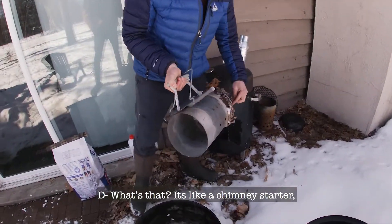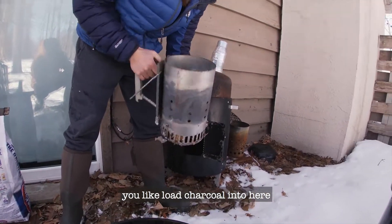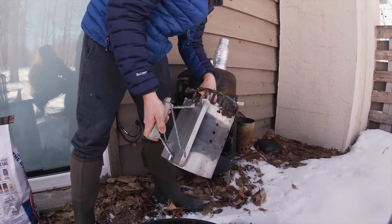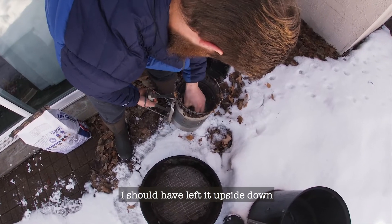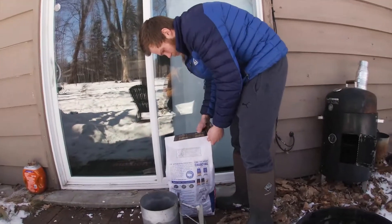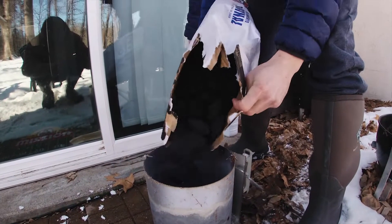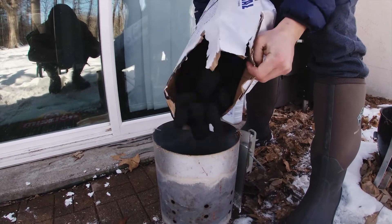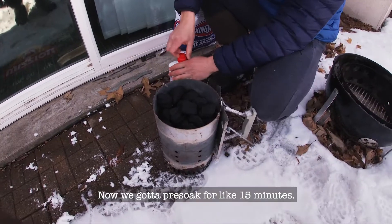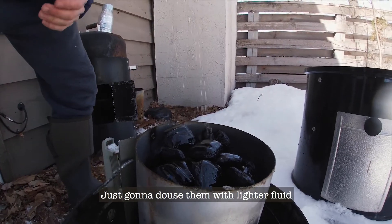What is that over there? It's like a chimney starter — you load charcoal into here and then pre-light it basically. I should have left it upside down so it's not full of stuff. Now we gotta pre-soak them for like 15 minutes so I'm just going to douse them with the lighter fluid.